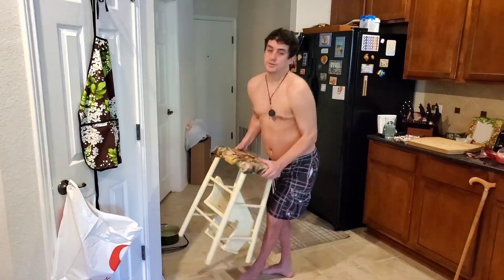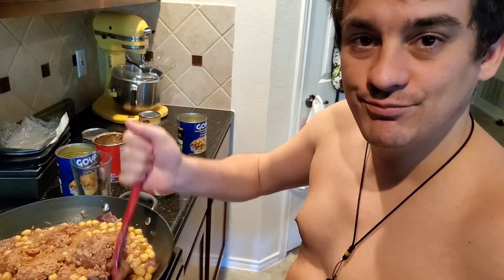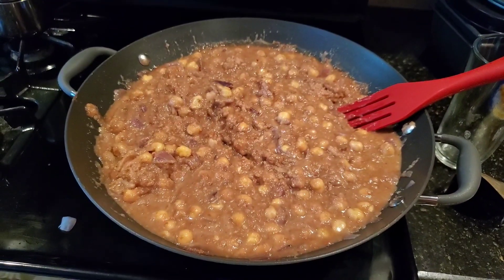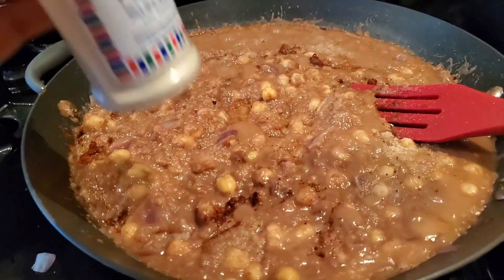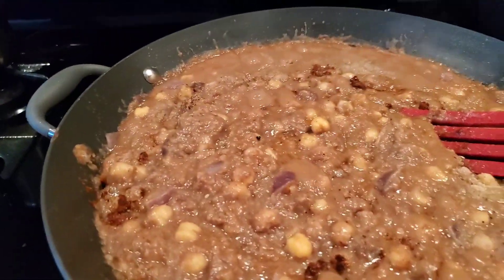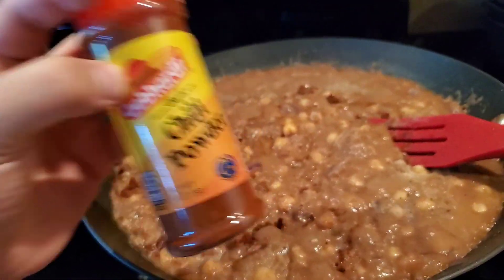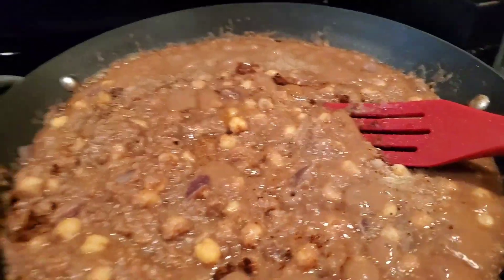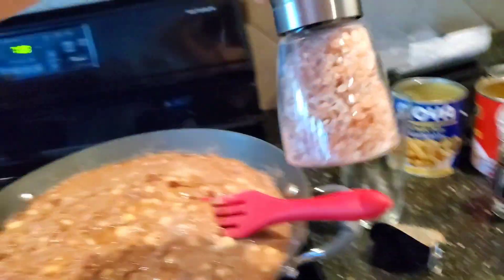My legs are getting tired now, so I'm going to grab this chair, set it right here, and now I can just sit and stir. Perfectly mixed. I've added a little bit of onion powder on top. The chunky pieces of onion are nice to bite into, and the onion powder makes the rest of the sauce taste good. A little bit of chili powder — I like Gebhardt's because it's kind of sweet. And then some fresh ground pepper and Himalayan rock salt.